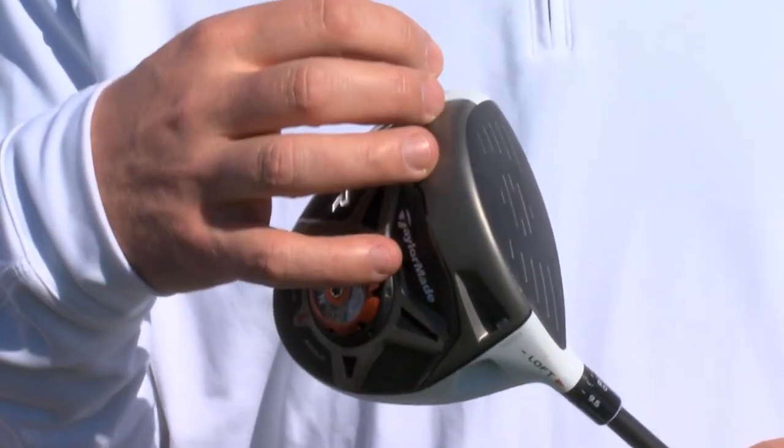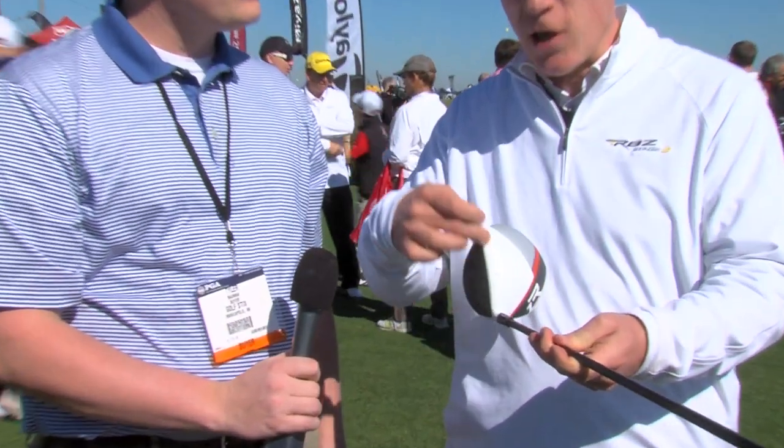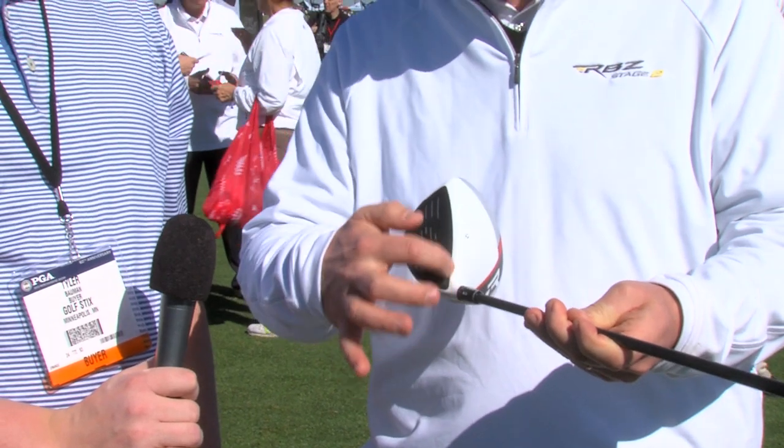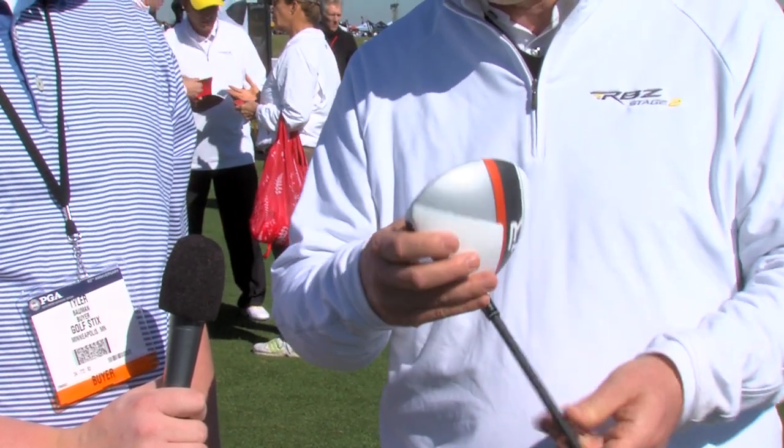The third adjustment method is our movable weight — there is a 10 gram and 1 gram weight that we can exchange from the heel and toe position to adjust your trajectory right and left. This product features brand new graphics on the top that are really appealing, but keeps the famous alignment contrast between the white crown and the black face, creating a beautiful line to align the product. We also reshaped the aerodynamics, moved some weight to the front and low in order to achieve lower spin, higher launch trajectory, and increased ball speed.